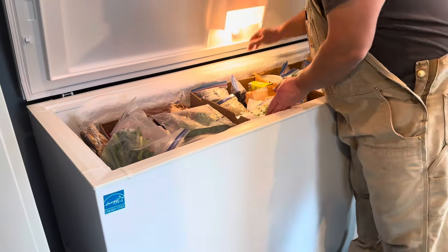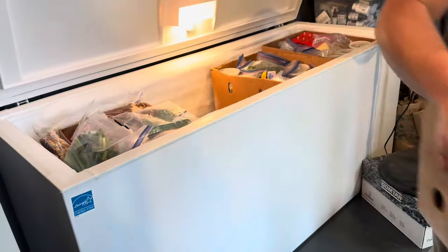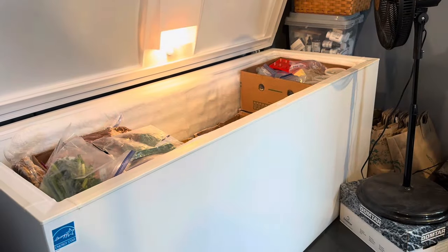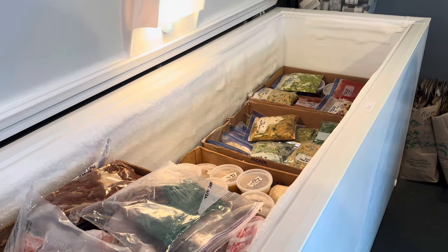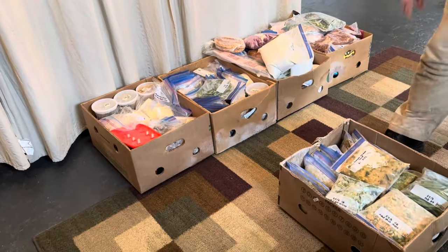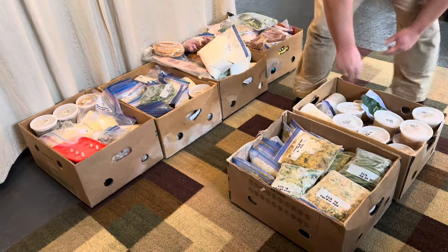To get started, turn off the freezer — most manufacturers recommend you unplug it when you do this. Then we're going to take everything out. You can see here we keep everything stored in boxes, which makes this really easy. If you just have everything piled on top of each other in the freezer, I can see how the prospect of defrosting seems overwhelming.